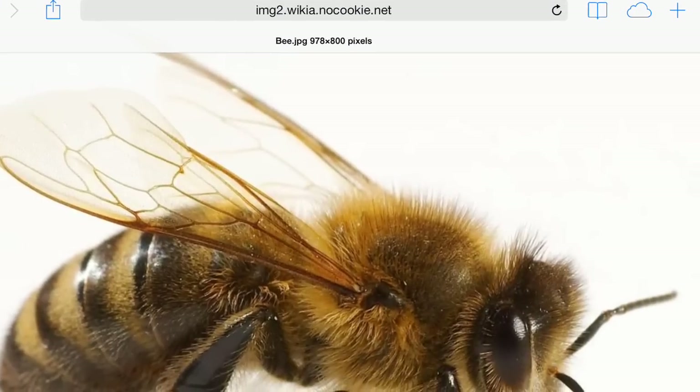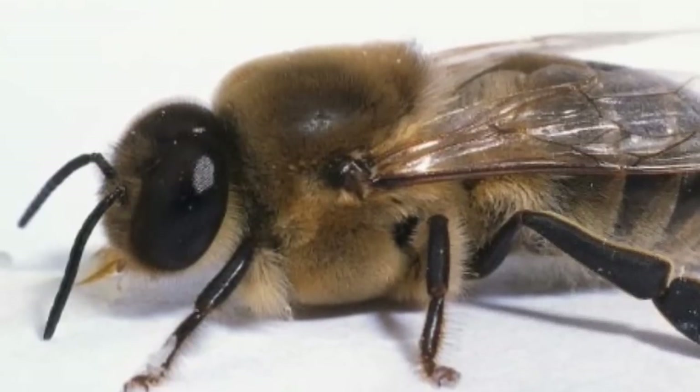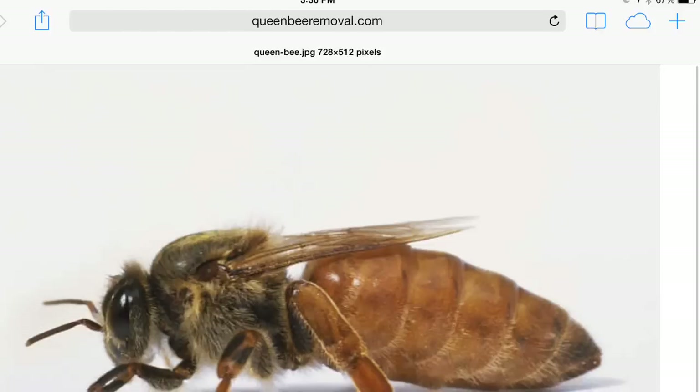Now they became a bee. They can be workers, drones, and a queen.